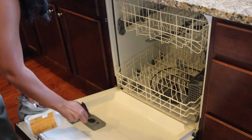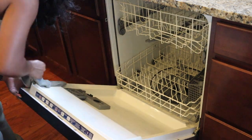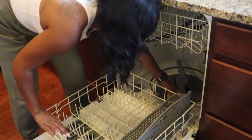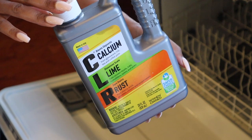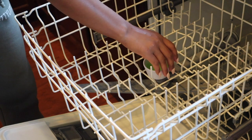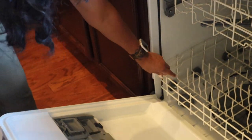To clean my dishwasher, first I wipe it down to make sure food stains are not left on it. Then I use my CLR cleaner, put it in a little bowl, and place it in the dishwasher — make sure no dishes are inside. I run it on a heavy load, and once that's done I run an extra rinse cycle to make sure there's no CLR residue.